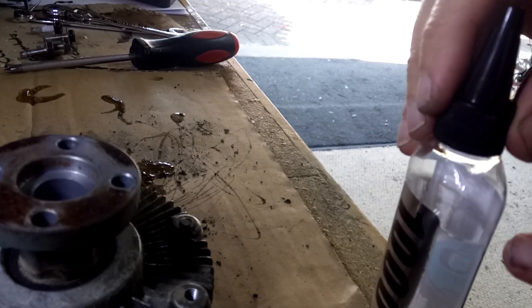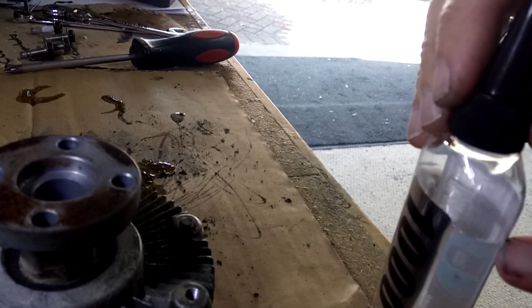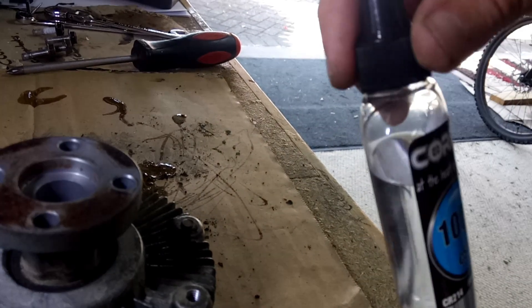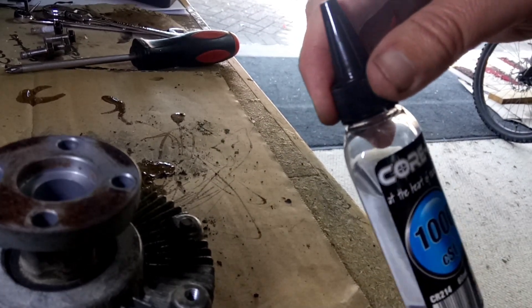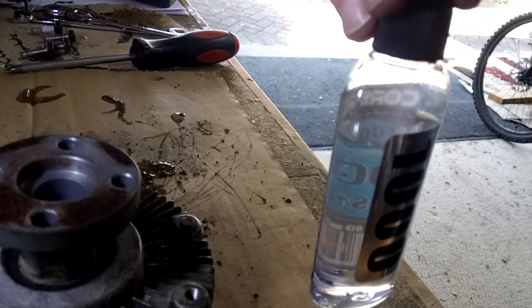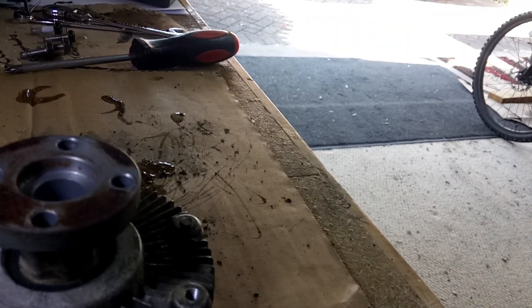I just want to point out we haven't used much of this oil at all - this is a 60ml syringe and we haven't needed 60ml. So if you can get a smaller one, I would do.